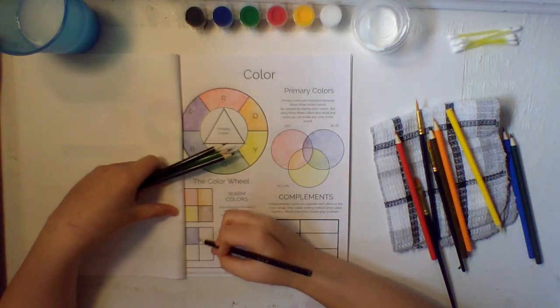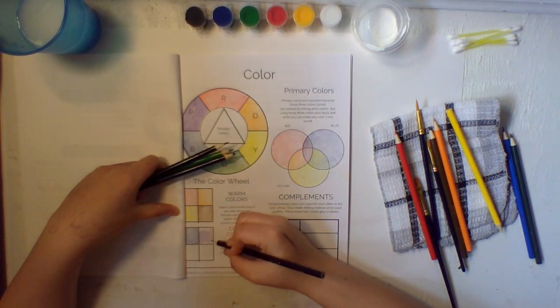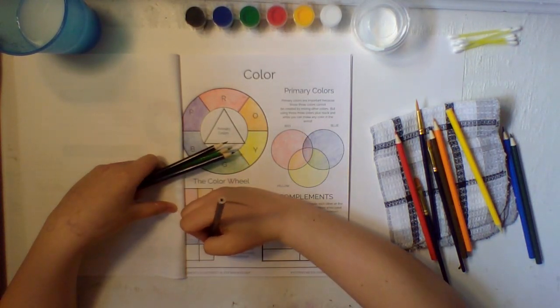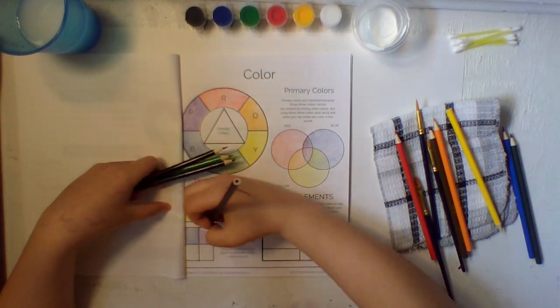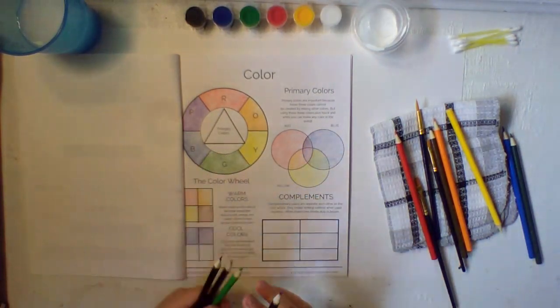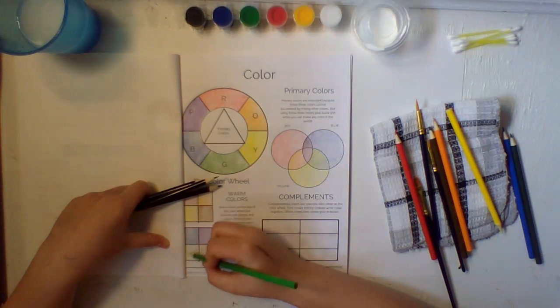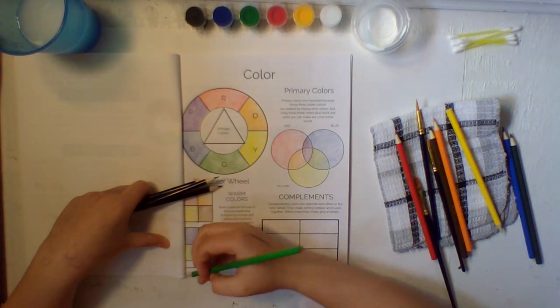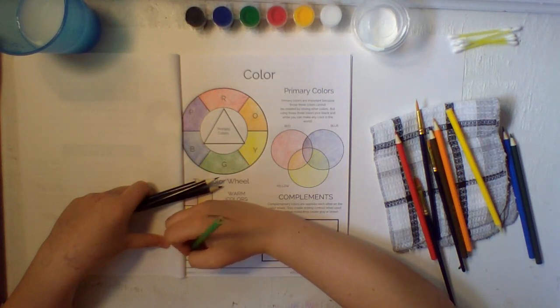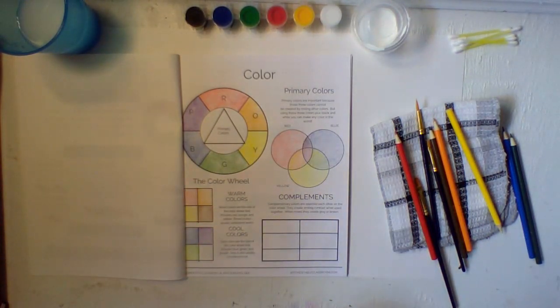Purple always looks really pretty — get all the edges filled in. Cool colors are really pretty; I always really like cool colors. Now we have our blue and our purple. Now we're moving on to green — when I said it's like water, this must be very dirty water!